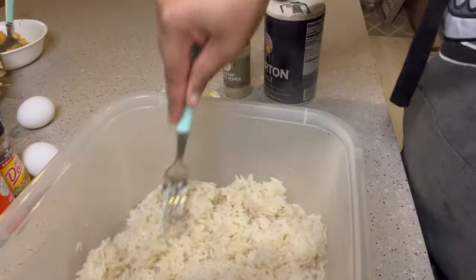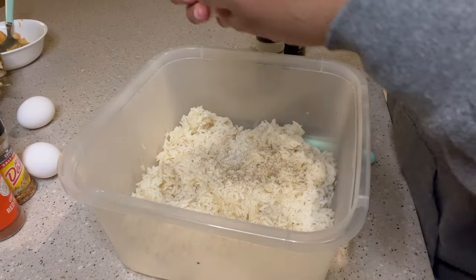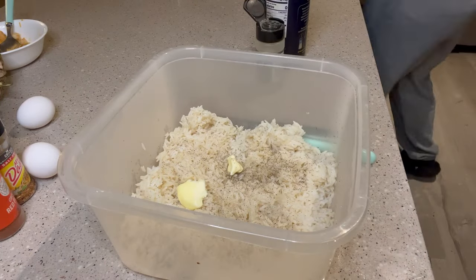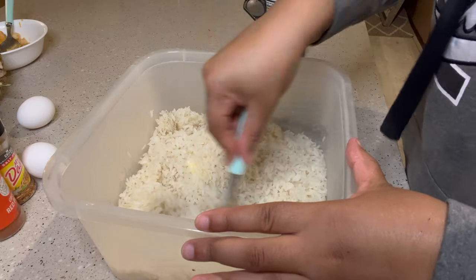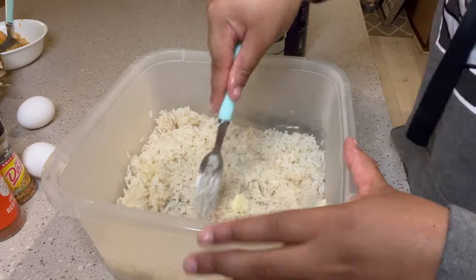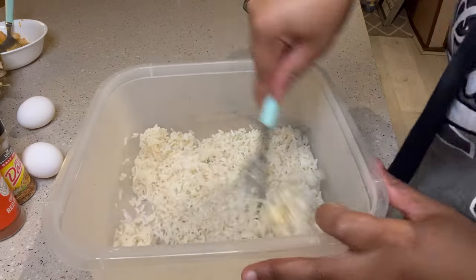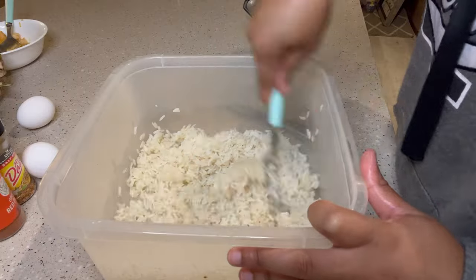Once the rice was done, I mixed it in a bowl with salt, pepper, and butter and put it in the refrigerator. I ended up moving it to the freezer because I was making fried rice — for fried rice you want to start with cold white rice. It wasn't getting cold fast enough and all the other food was cooking quickly, so that's why it went into the freezer.